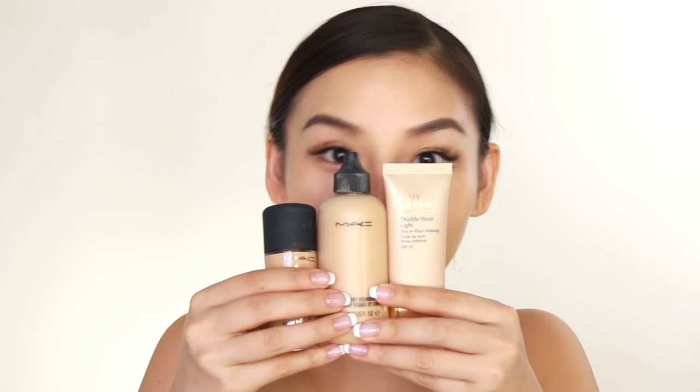Hey guys, it's Tina here. Welcome back to my channel. Today's hack episode is all about foundations.